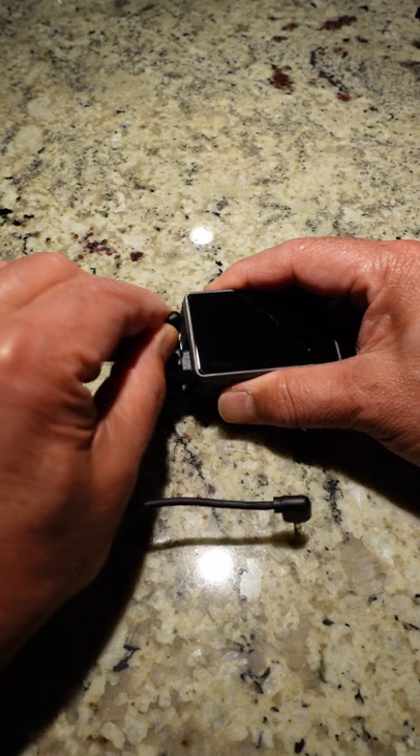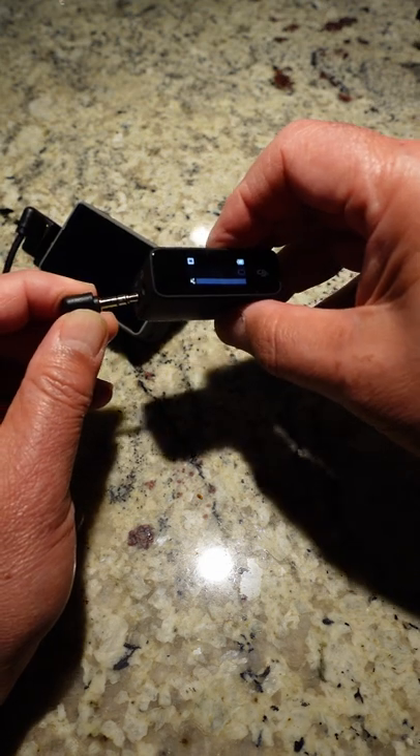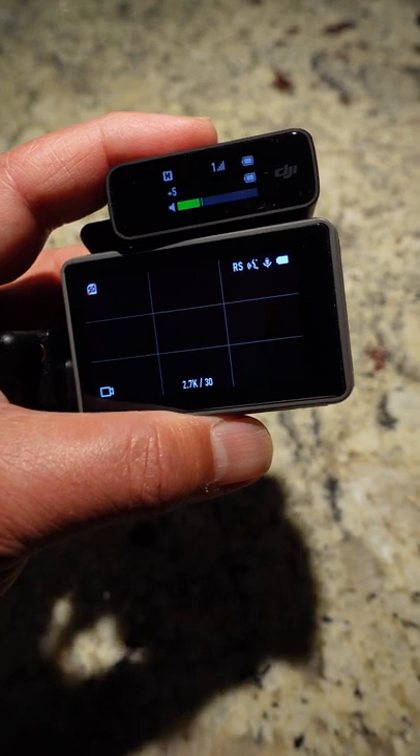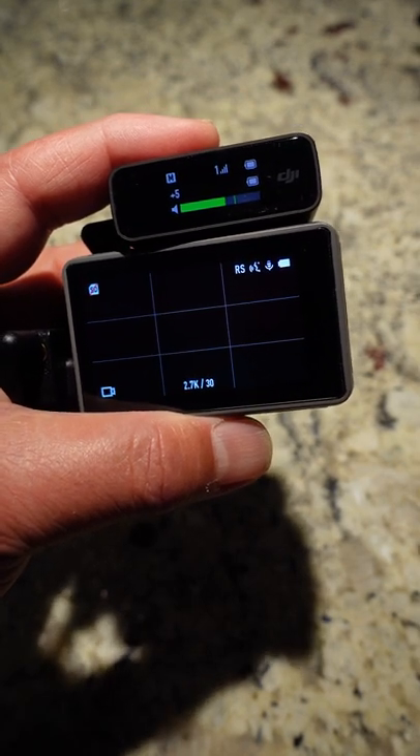After you plug in the DJI Mic's 3.5mm cable into the adapter on the Osmo Action and into the DJI Mic Receiver, adjust the audio levels. You'll have wireless sound for the DJI Mic with the Osmo Action.